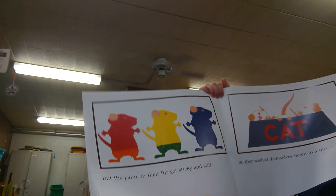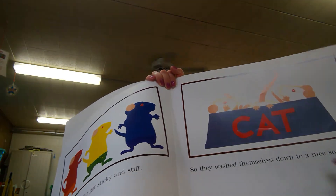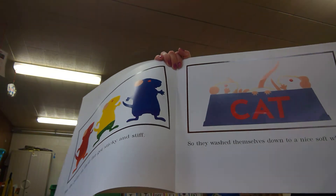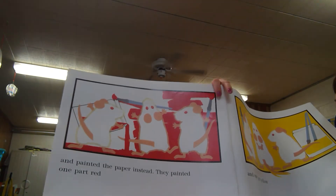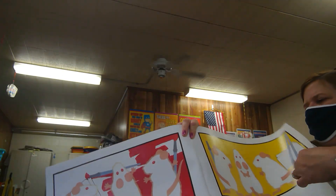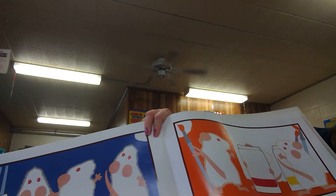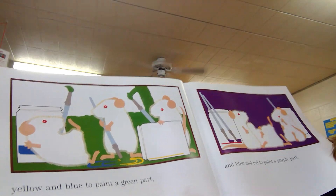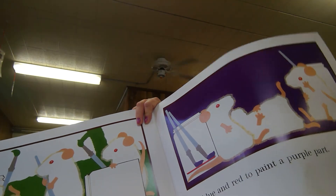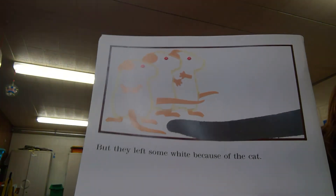But the paint on their feet got all stiff and sticky, so they washed themselves down to a nice soft white. Look at that — they washed themselves in the cat dish! And they painted the paper instead. They painted one part red and one part yellow and one part blue. They mixed red and yellow to make orange, yellow and blue to make green, and blue and red to paint a purple part. But they left some white — just because of the cat.